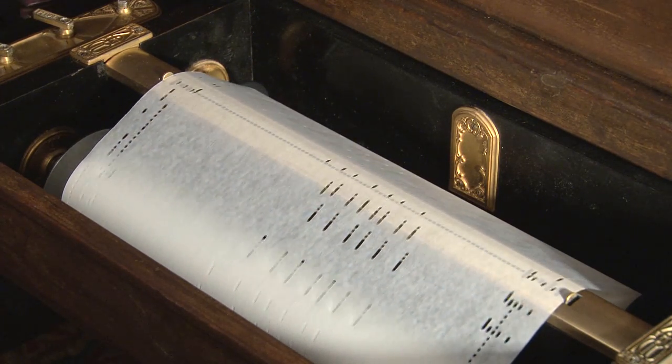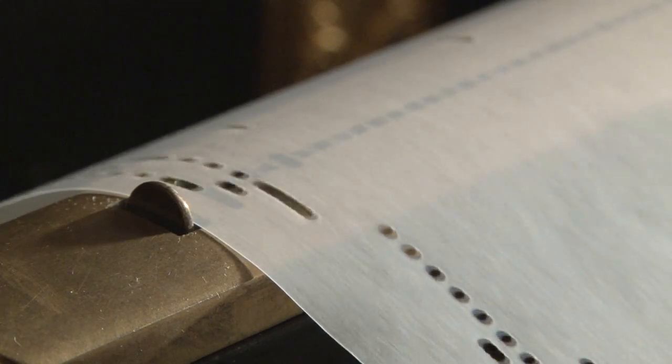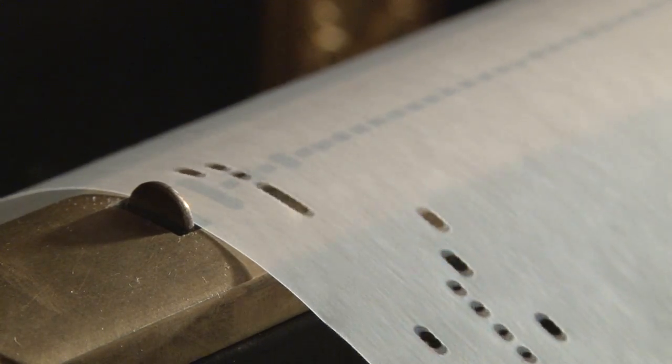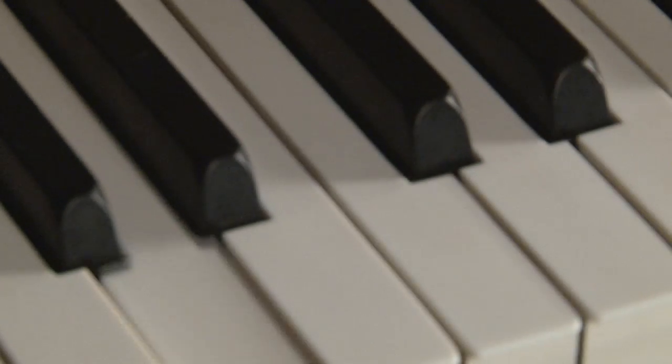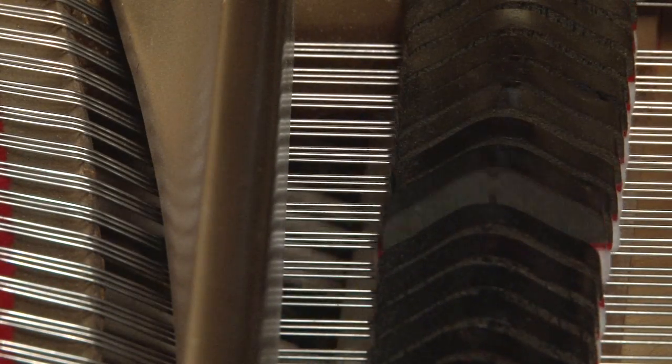This player system is built on air logic. As a hole in the roll coincides with a hole in the tracker bar, air enters that hole and travels down a rubber tube to a valve, turning it on or off. That valve is connected to a pneumatic, which is either on or off, and it can do whatever work is required.